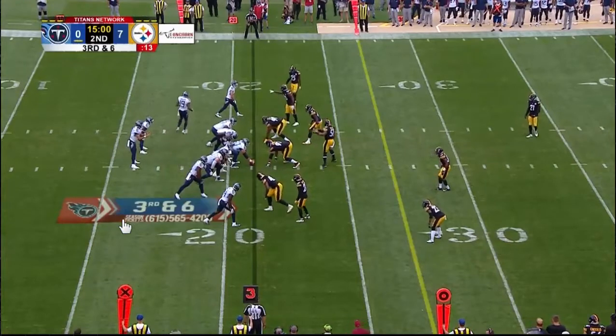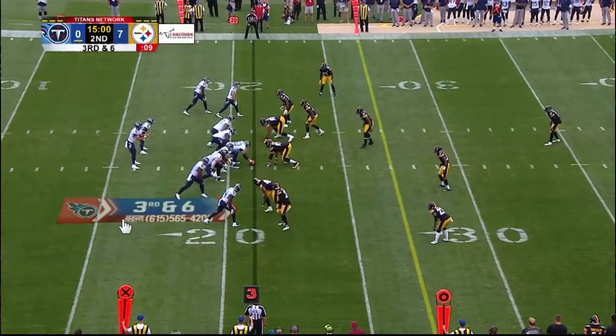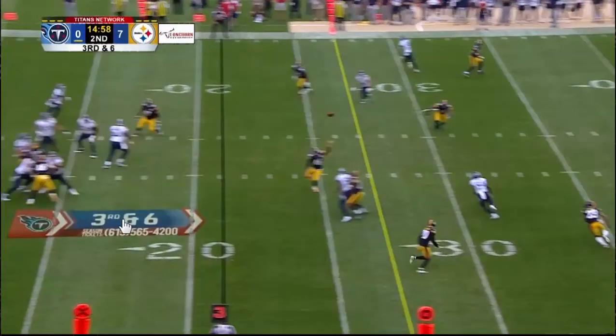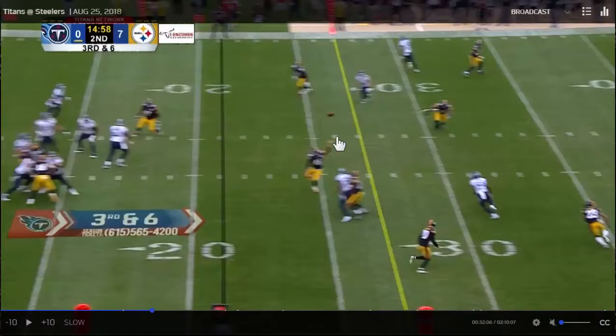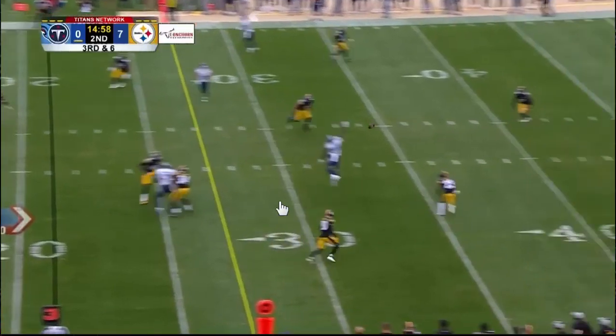You could say he's got to fit it over a linebacker here, and that's true. But there was plenty of room — he puts this a good three to four yards over the linebacker. He didn't have to fit it that high. So it's not so much about the linebacker as it was him being able to throw this ball with good footwork so that the position allowed him to keep the ball down.